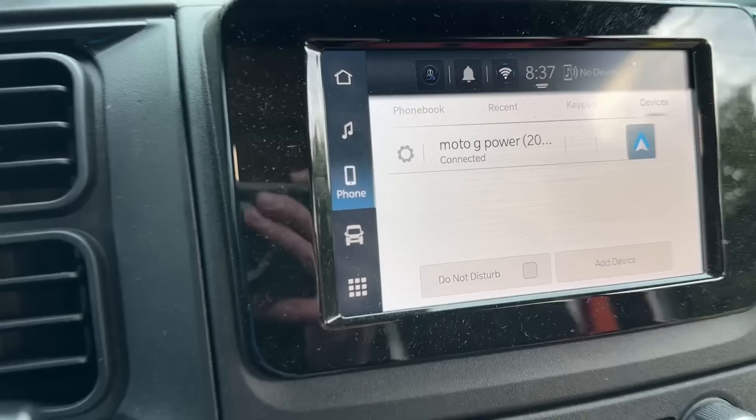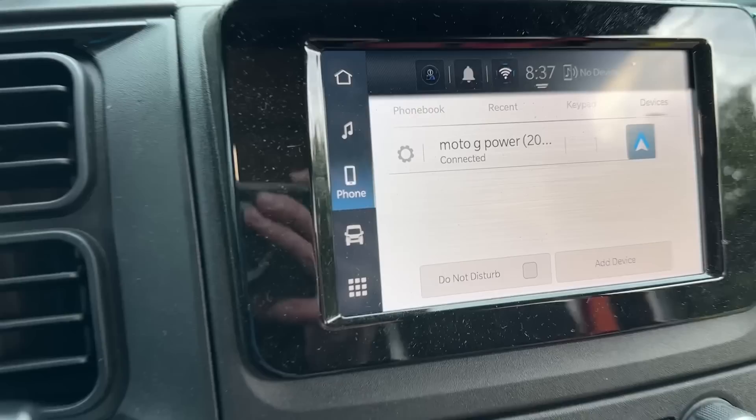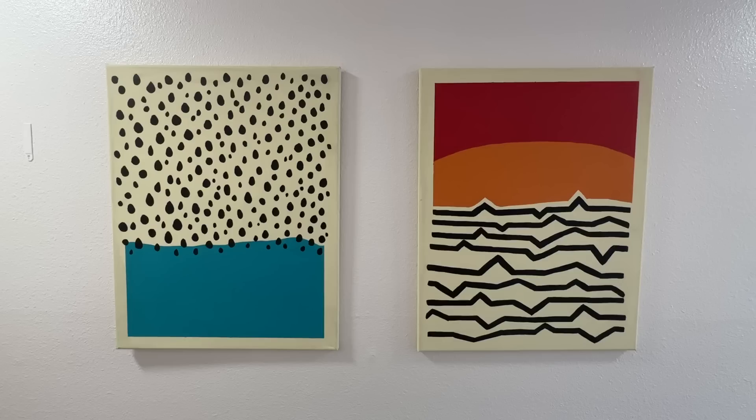One thing that threw me off right away was the speedometer was in kilometers per hour, not miles per hour. I just barely started driving and it was already at like 40 — but no, it was just 40 kilometers per hour. Easy fix: go to the vehicle icon, units. It didn't actually change but hopefully it'll change when I start driving.